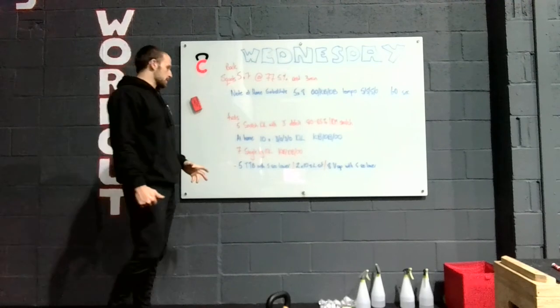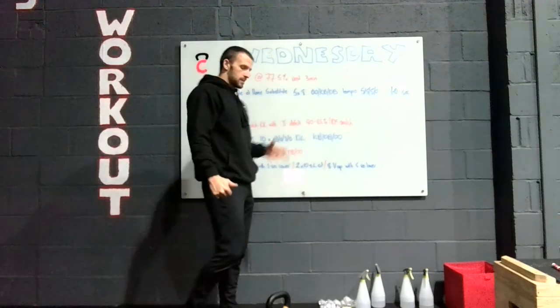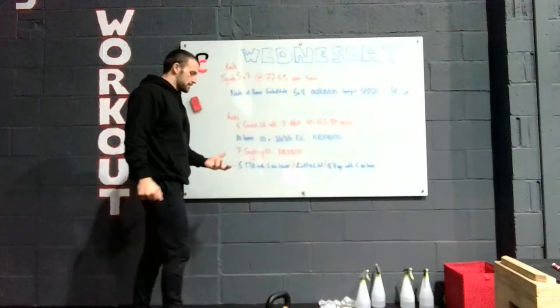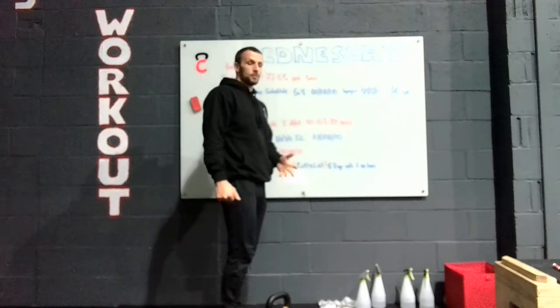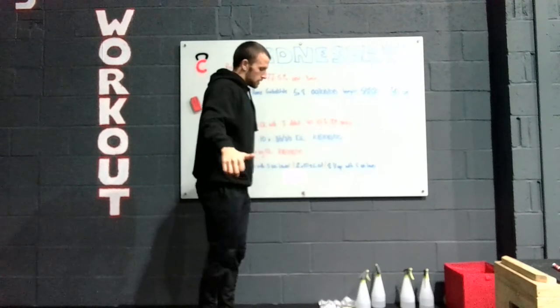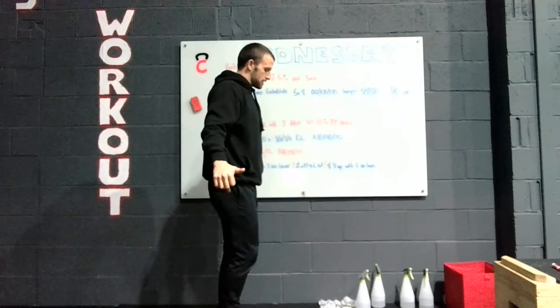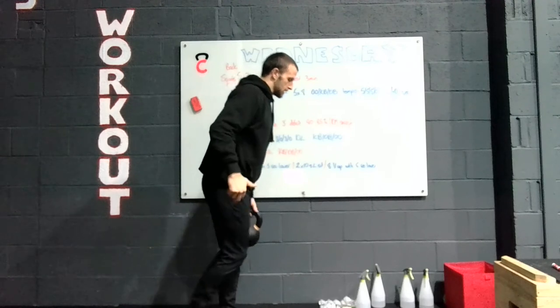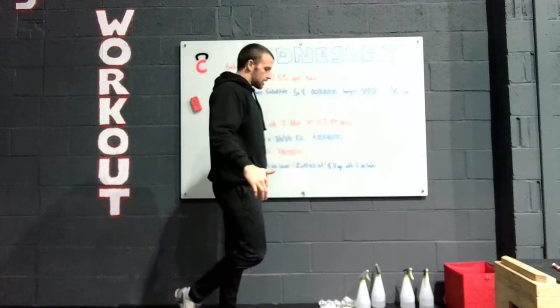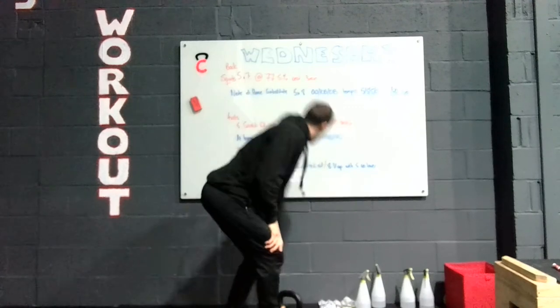Once you've done that, go to a single-leg kettlebell deadlift — no tempo. Same thing: kettlebell, dumbbell, or odd object. Ideally a kettlebell is great. This is for people at home as well. Really focus on hinging back, extending through, and then driving up nice and quick.